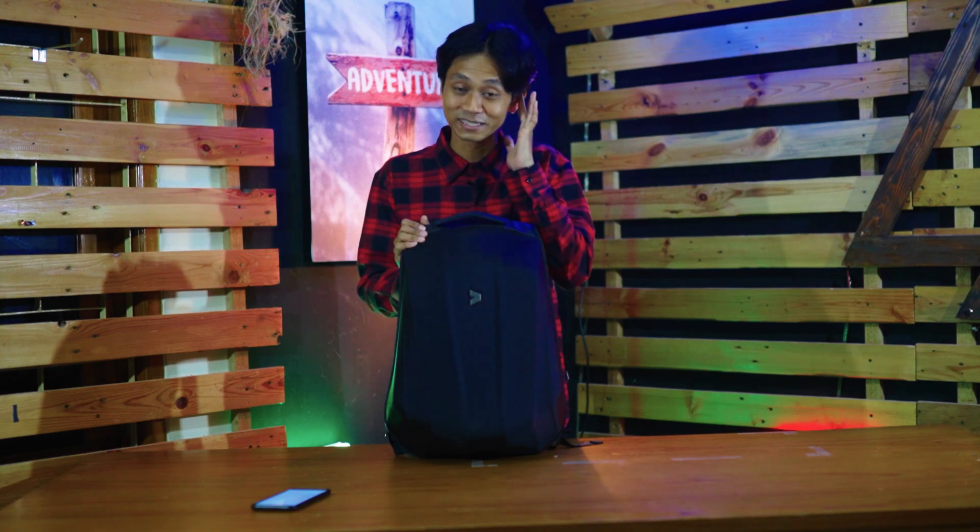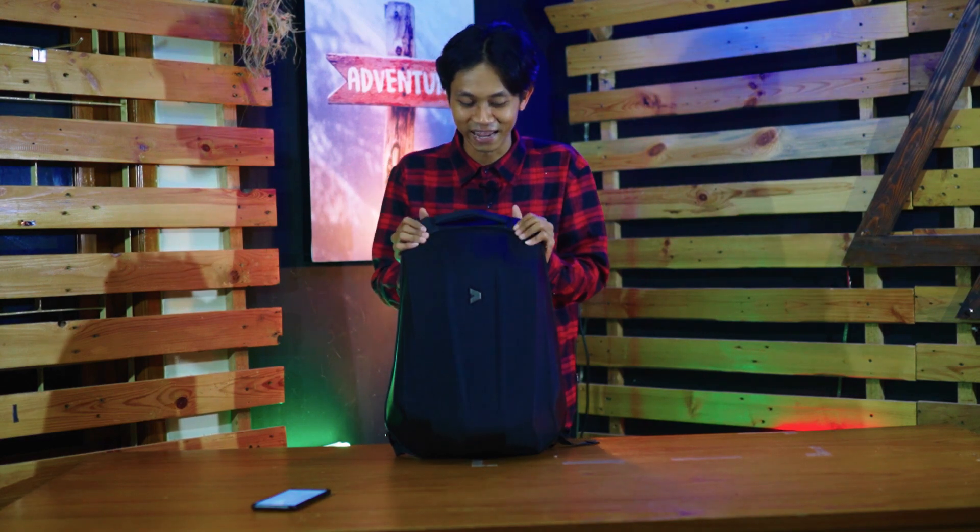Di sini ada tas dari Caliber — atau Calibre, apapun kalian nyebutnya. Kalau gue sih nyebutnya Caliber. Nah, ini serinya atau artikelnya adalah Hyper Shield New Series.